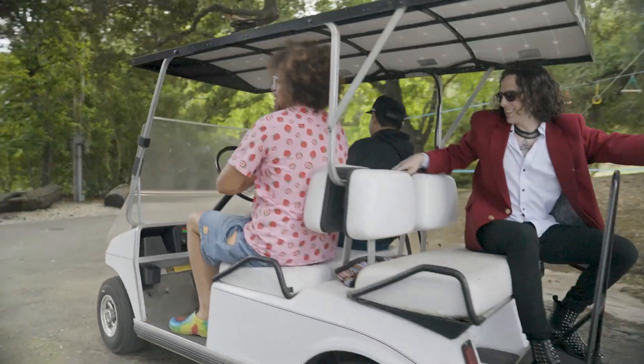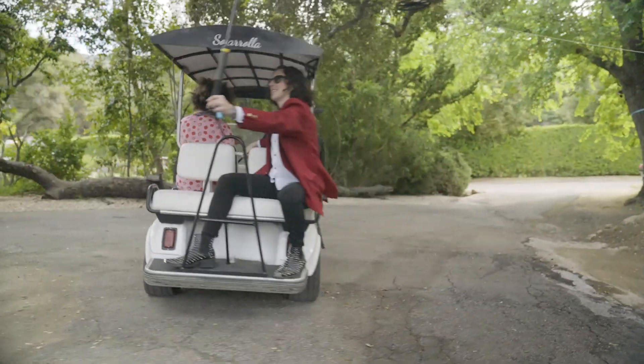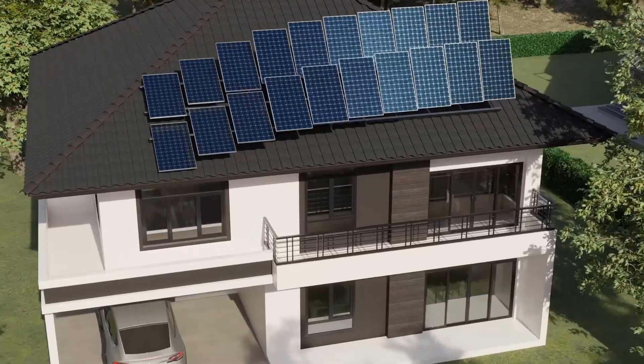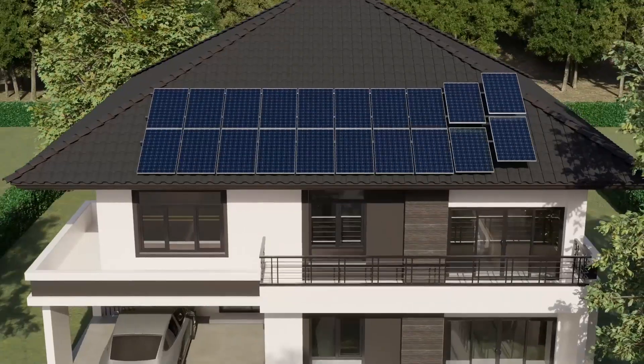Okay, so come on, follow us over here. I wanted to get a battery backup system for many reasons. One, they keep on shutting the power off randomly where I live. And when the power goes out, the internet goes out, the Wi-Fi goes out, everything goes out. And I wanted some backup. And I just love the whole concept of this solar coming into the battery.